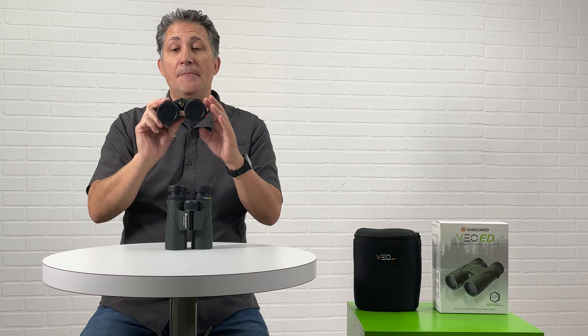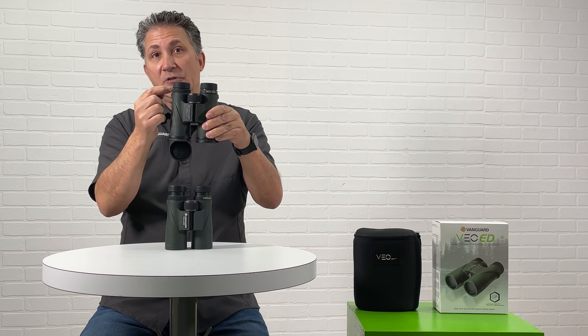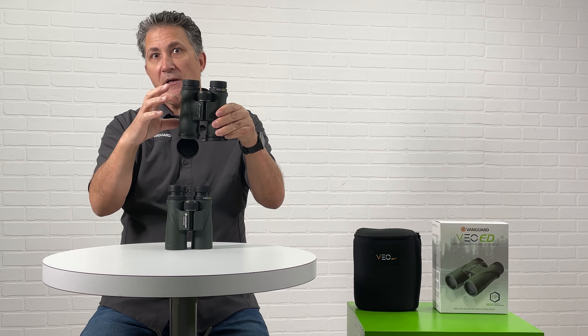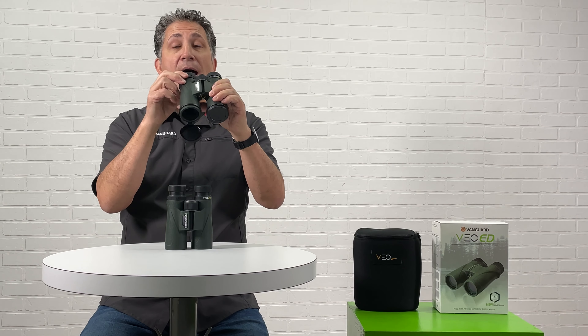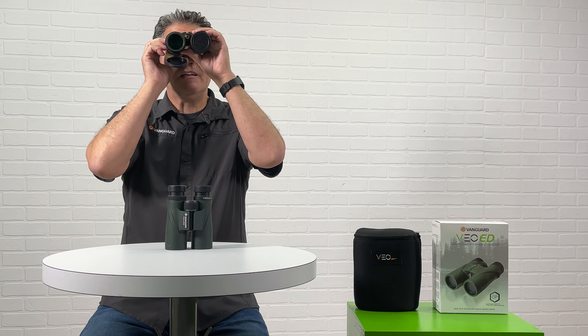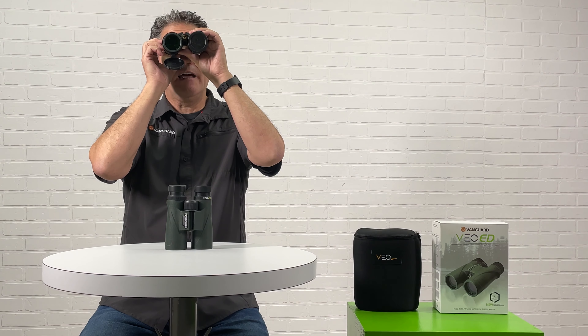I put this up, I bring this one down. This is my diopter adjustment. What this is going to do is it only moves this barrel, and I'm going to match this barrel to what I just matched in this one. On the same object — and it's a continuous diopter setting, so this spins. I'm going to adjust that diopter to match the same thing I was just looking at.